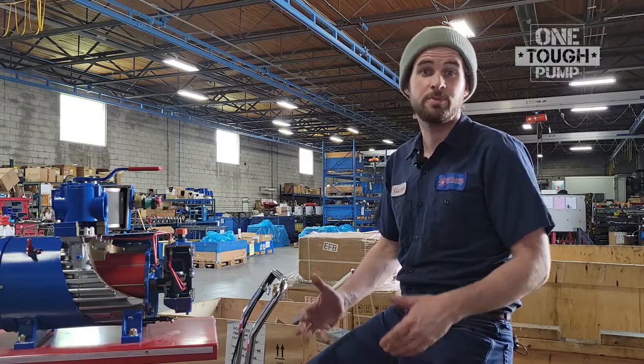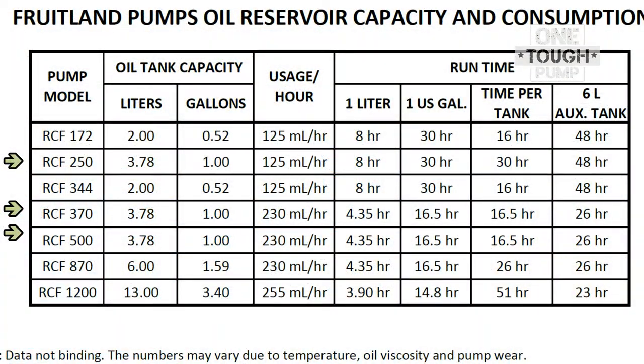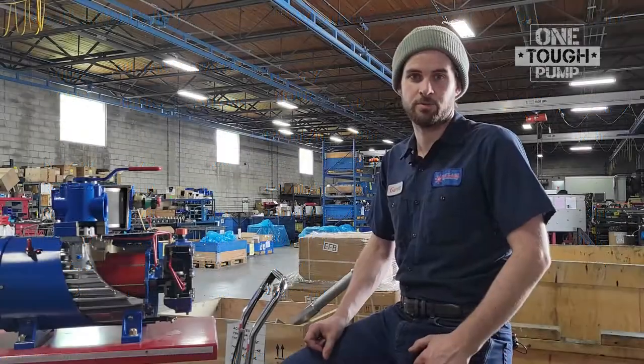To give you an idea of how much oil should be consumed: our 250, 370, and 500 models all have an oil capacity of 3.78 litres or 1 US gallon, and under normal conditions the oil will be consumed in 16.6 hours of operation. The RCF 870, to compare, has a capacity of 6 litres or 1.59 US gallons and will consume this in roughly 26 hours of operation.